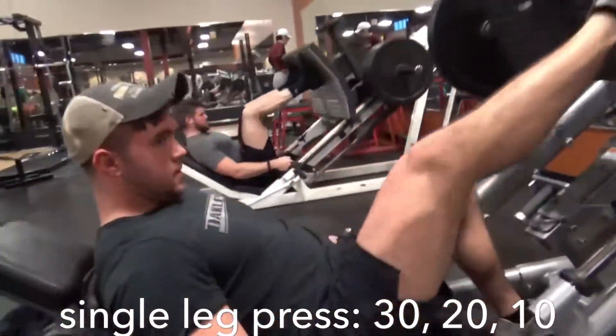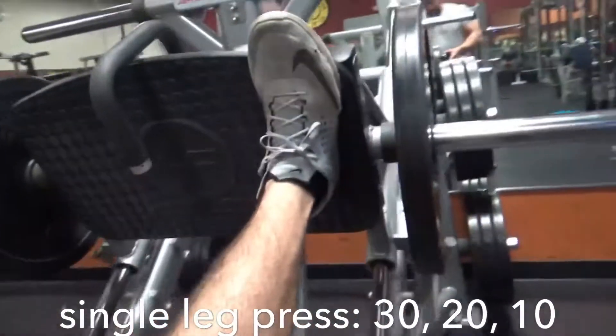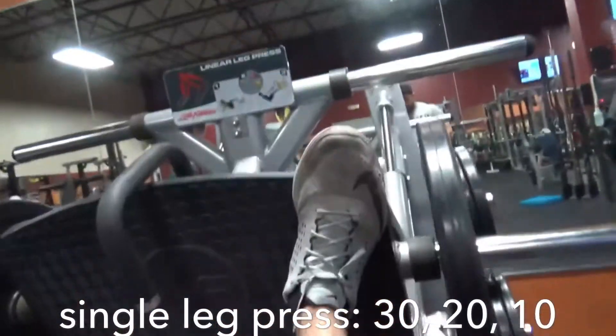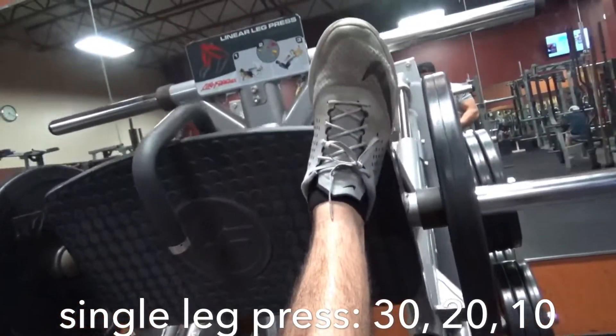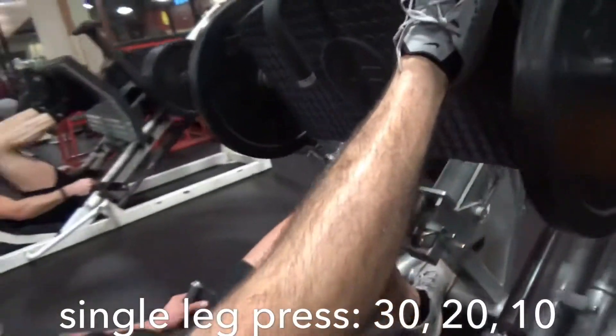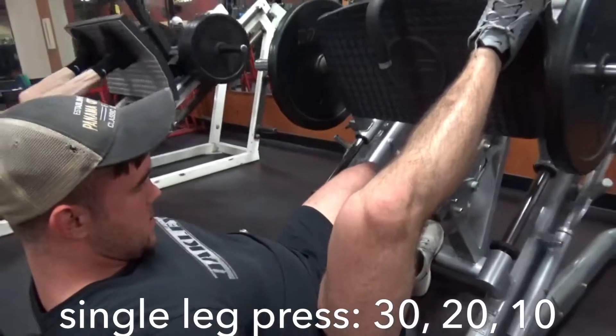We got bench and some single leg wide stance leg press. He's going to angle that toe out, point that knee out, put your heel up a little higher. There you go — higher, really point that knee out like you're doing a sumo. The goal here is to activate those inner quads.